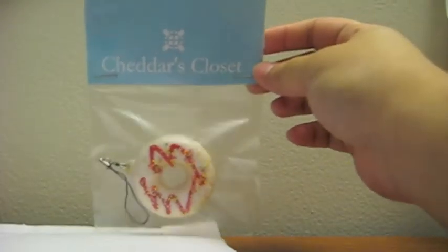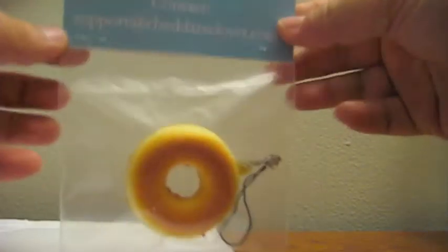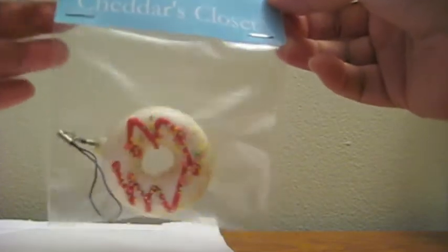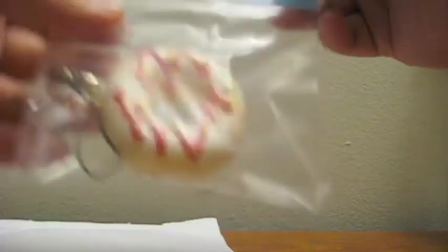So this is the squishy and here's the packaging. I haven't had a donut squishy yet, so I'm really excited to open it. It looks like this is cardstock and this is kind of like a Ziploc type bag — yeah, it's a Ziploc bag.